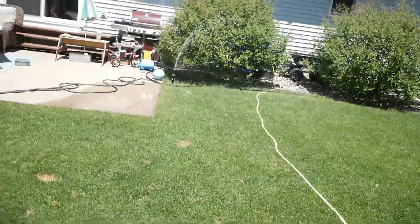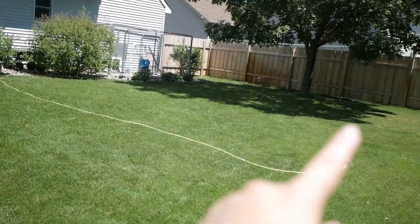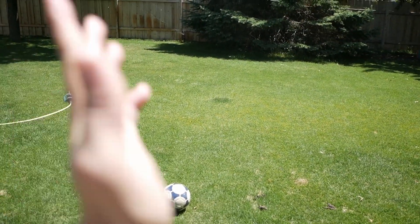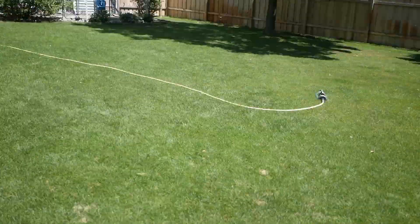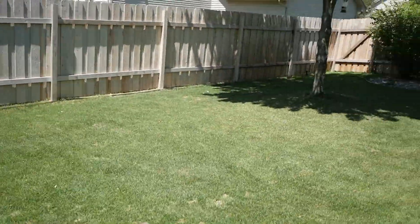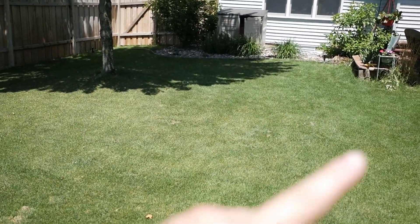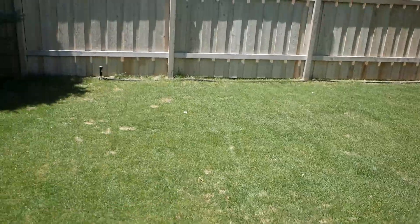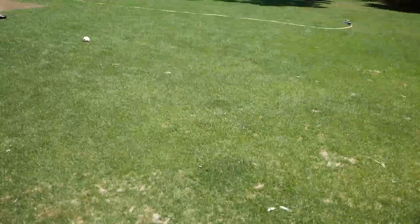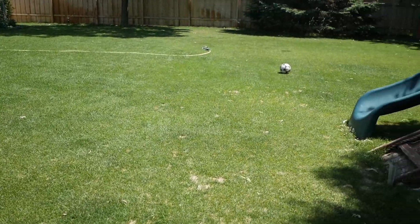So I have this one, just one in the corner there, and then this one. That should cover essentially this triangle here. I'm gonna have this one here panning back and forth. And I got this one here, pretty much mirrored there. That's gonna cover this kind of triangle here. And I got this one, I'm just gonna do 360 to kind of cover the middle. So that's how I'm watering my backyard.